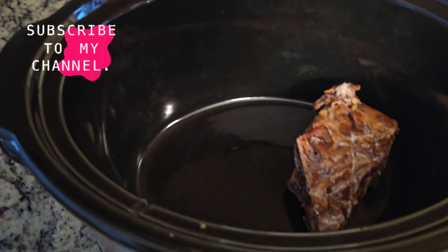Now we're going to take our washed smoked neck bones and we're going to layer them on the bottom of the crockpot. It's important to put your meat first.